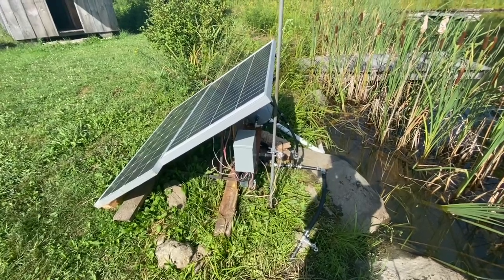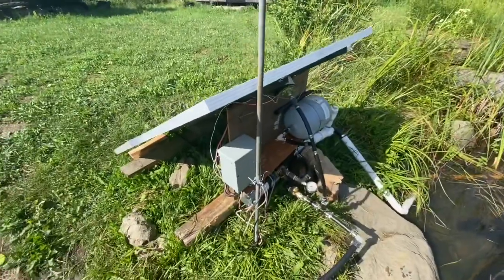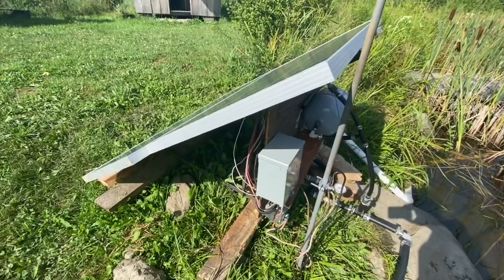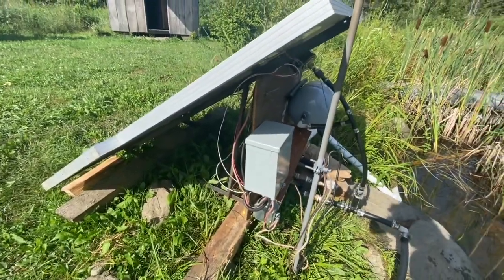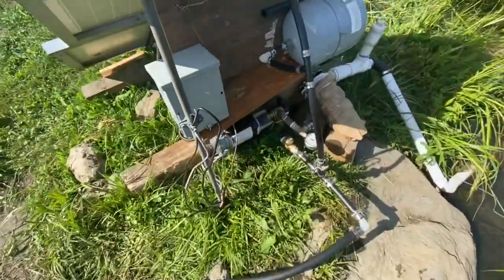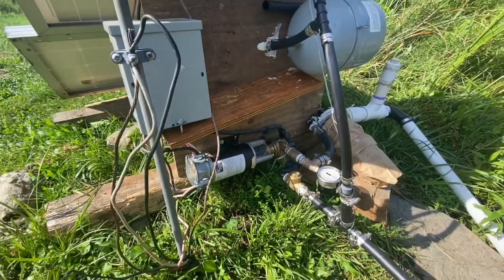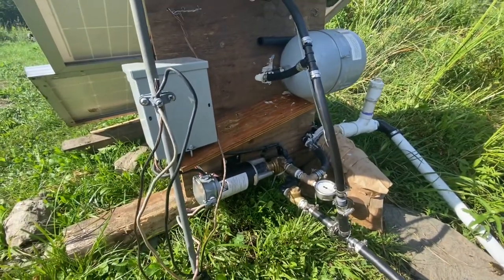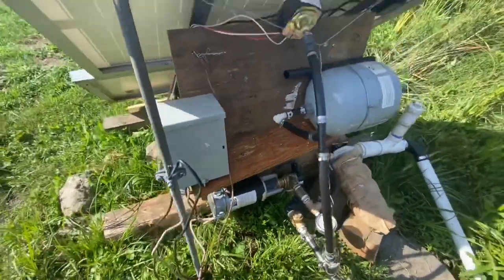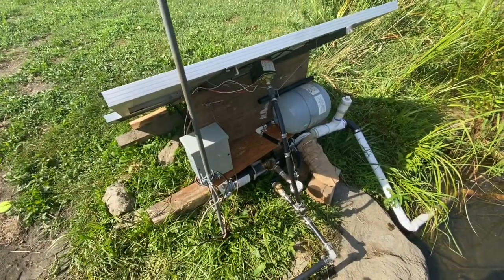I wanted to show you guys a little bit about this solar pond pumping system. It's not new, but it's updated. I kind of set this up years ago for pasturing — watering cows from a pond — and that's when I got this Dankoff solar slow pump and I've just been tweaking the system. It's more complex now because I used to just pump from a pond to another pond. It was just an open system, solar direct — when the sun shines, the pump pumps. That's it.